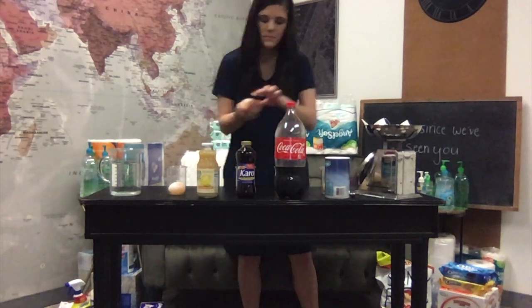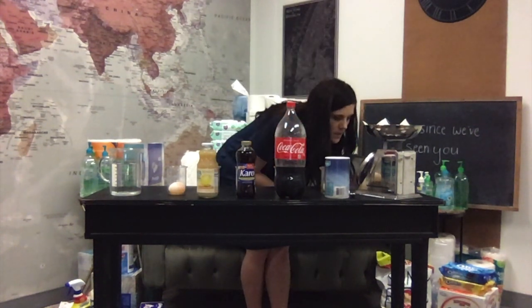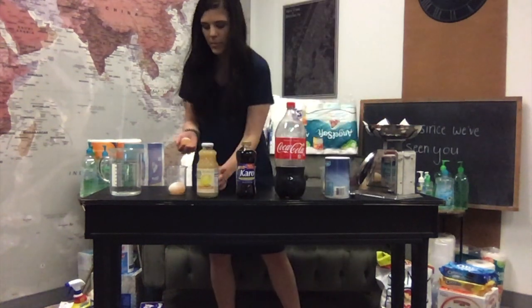And then this one is the one that's going to be in the lemon juice. It's right at 50. They're all pretty close.